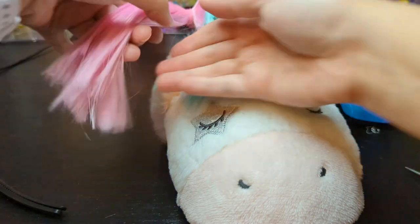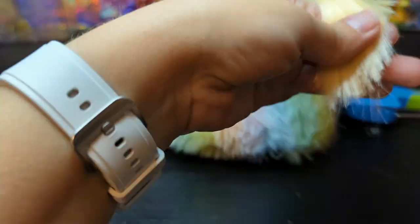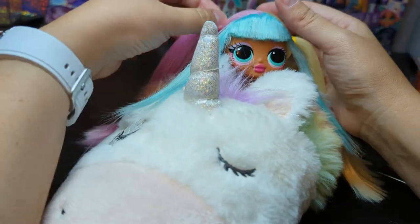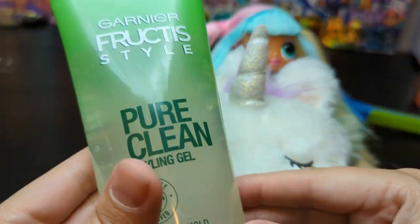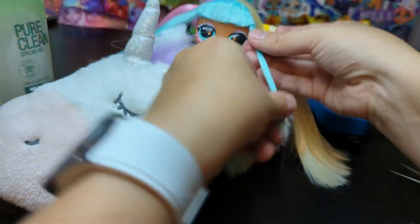Then I trimmed her ends a little bit. Then it was time for her bangs. I actually use a little bit of styling gel to keep the hair nice, smooth, and neat and sitting in the way that I like it.